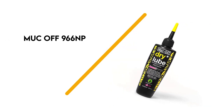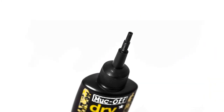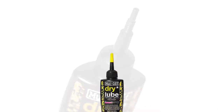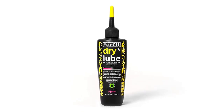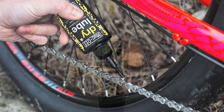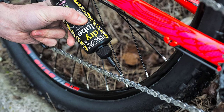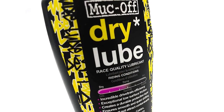Number 1: MUC OFF 966NP. The MUC OFF Dry Lube makes a great option for riders looking for dry chain lube. This ultra-durable lubricant penetrates deep into the chain for long-lasting lubrication, while reducing friction to ensure seamless gear shifts. MUC OFF Dry Lube uses a wax-based formula to repel contaminants in dusty and dry riding conditions. Even more interesting, this lube is fully biodegradable to offer an environmentally-friendly option. The lube is ideal for all bike chains.